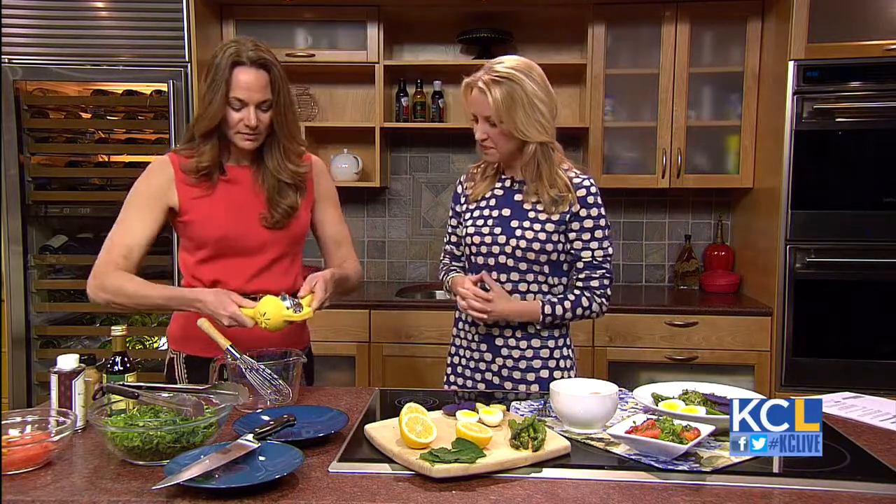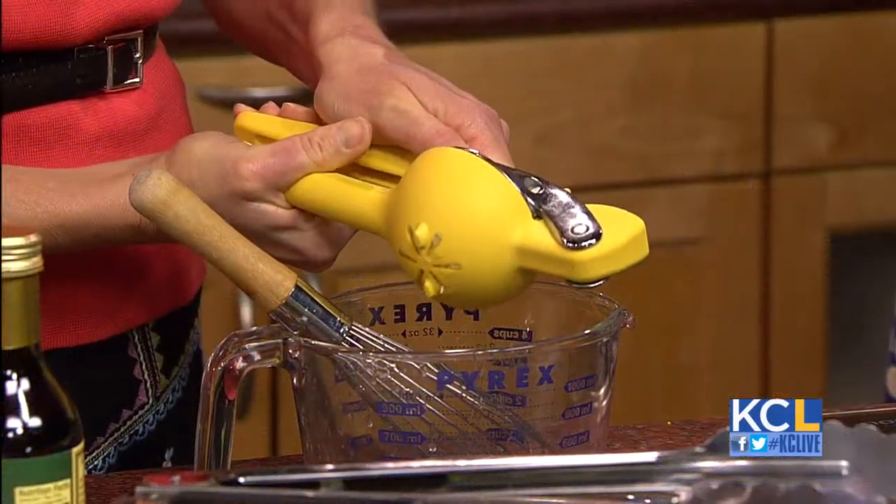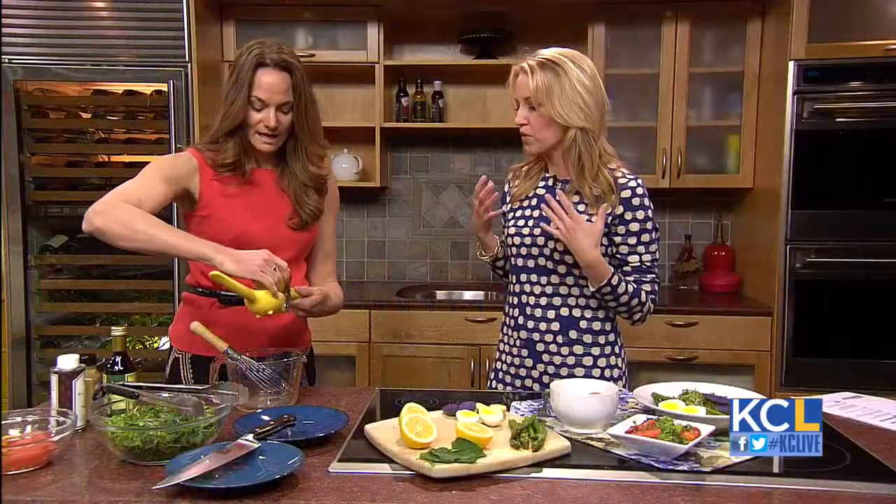So what are you going to make? It's a lemon dressing — lemon and honey, a little bit of vinegar and walnut oil. And you're all about using local?